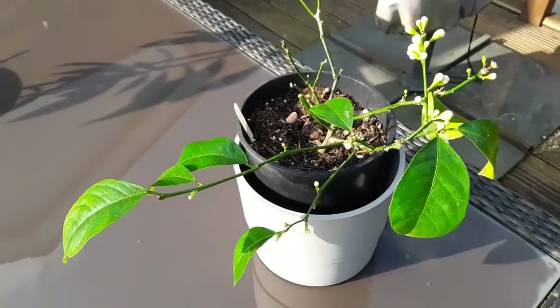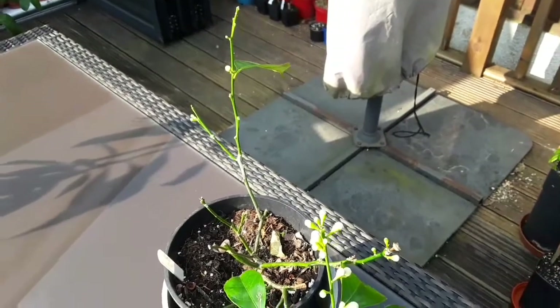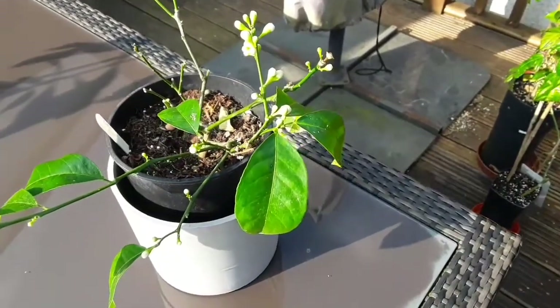Hello everyone, it's Brett here, Lionheart84, and we're just having a very quick look as I'm moving some plants out today to do some spraying for spider mites.